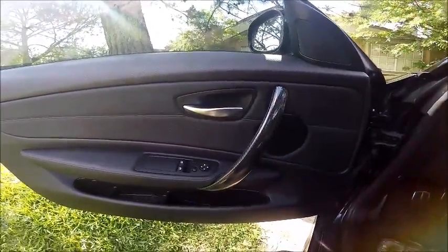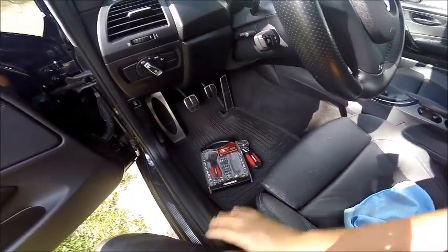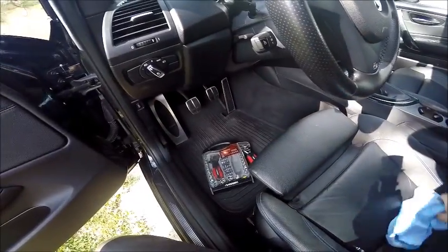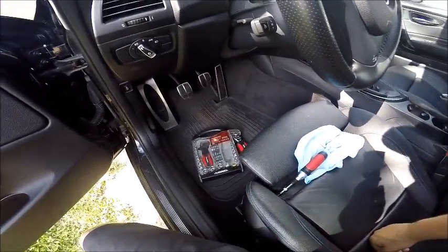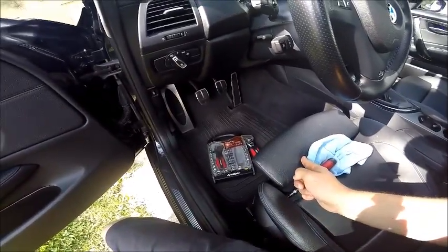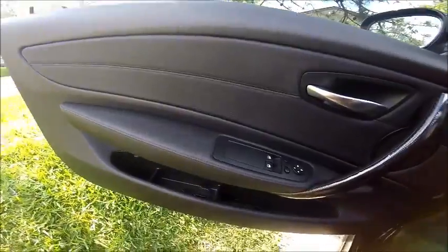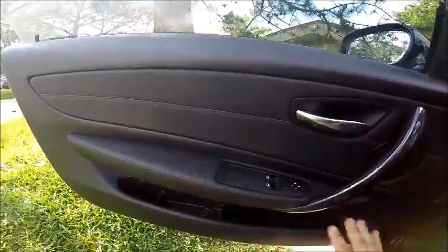Just as a little side note, the other day I was working on my car and I discovered this wonderful tool holder, so my tools aren't rolling in the seats anymore. Kind of nice. They thought of everything because that's specifically what that's for. So let's get into removing this door panel.